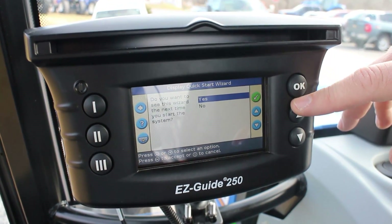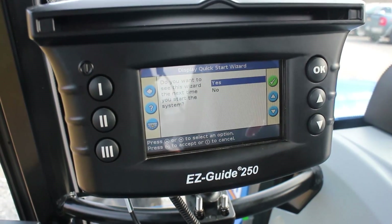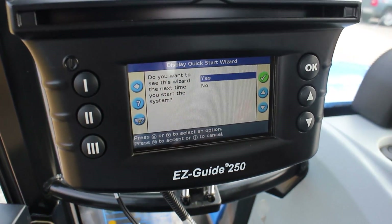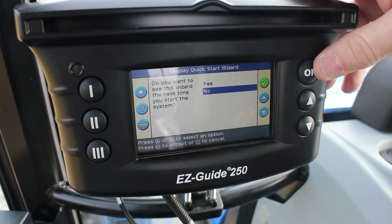It's asking if we want to see those steps that we just went through again. If somebody is just doing this for the first time, you can leave that up. After you've gotten comfortable with it, you can come down here and select no and hit OK.